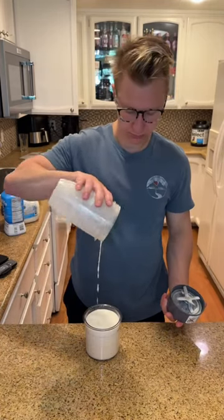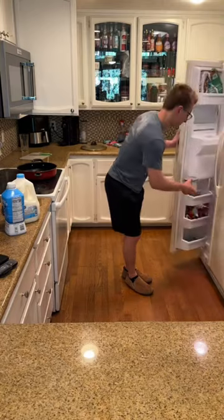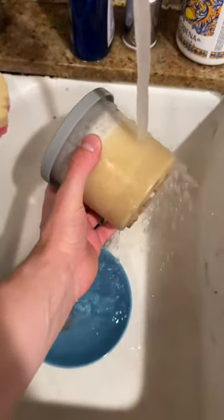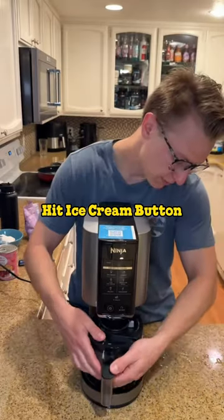Pour it into your pint. Then for the worst part, leave it overnight or for 24 hours in the freezer. Once you take it out, you're going to want to run it under hot water for a minute on all sides. This makes it so there's not ice sheets on the side of your pint.